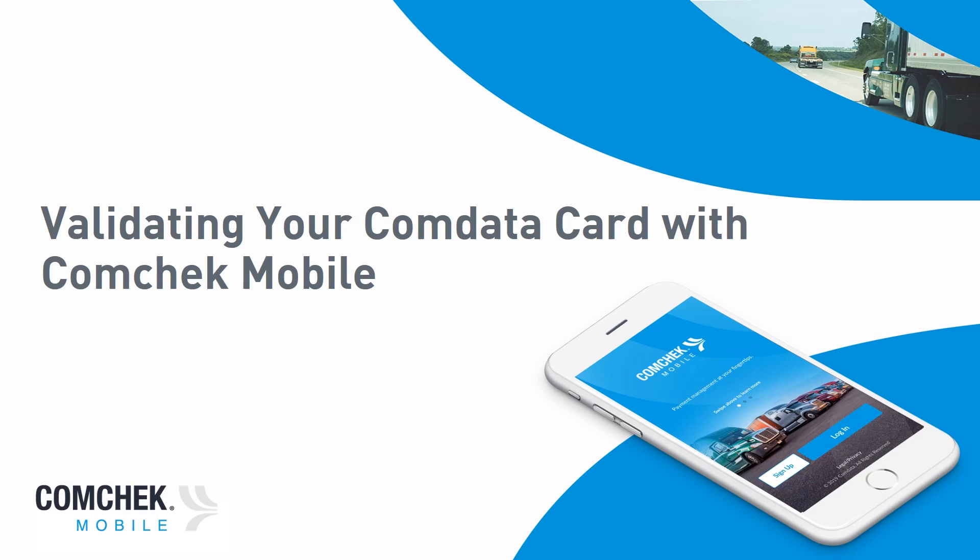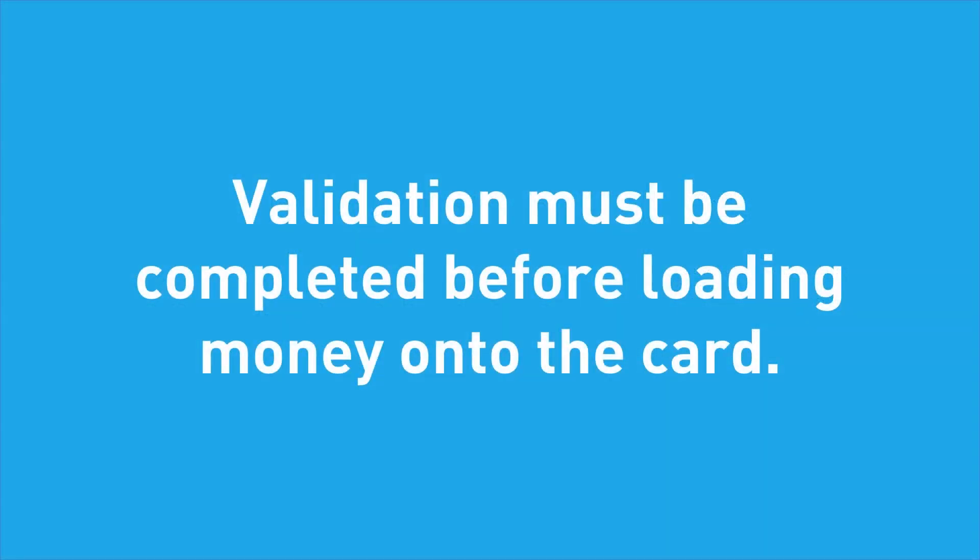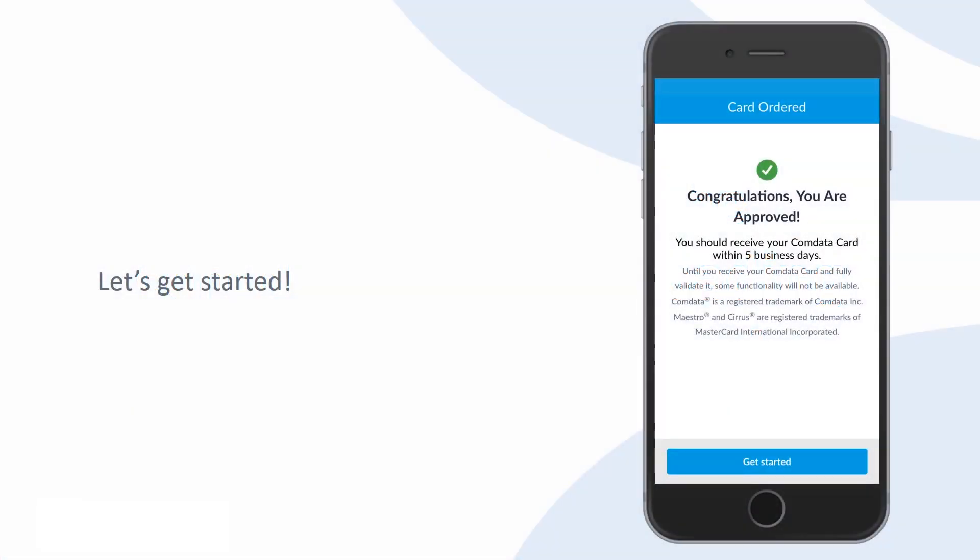Validating your CommData card with CommCheck Mobile. Your CommData card should arrive within five business days from when your CommCheck Mobile registration was approved. Once received, you are ready to complete the card validation process, which must be completed before money can be loaded onto the card. Let's get started.